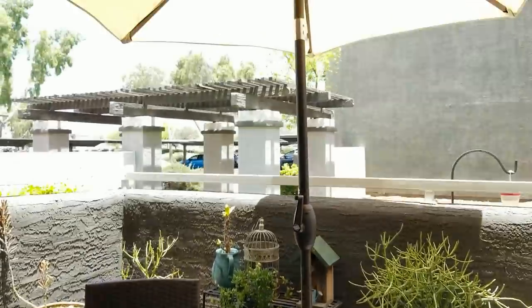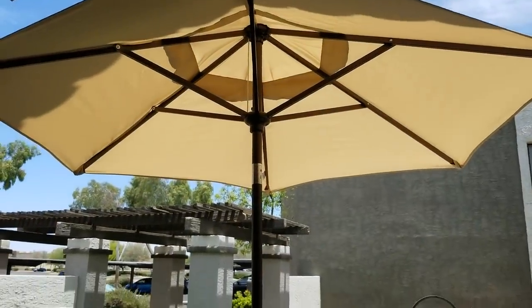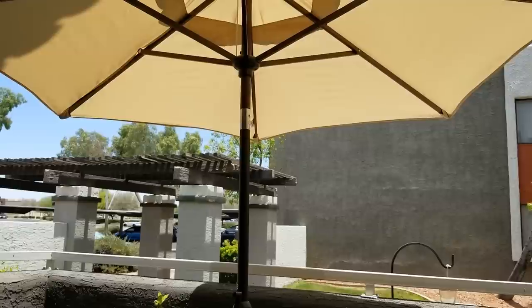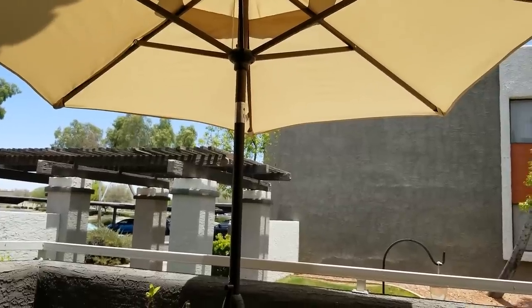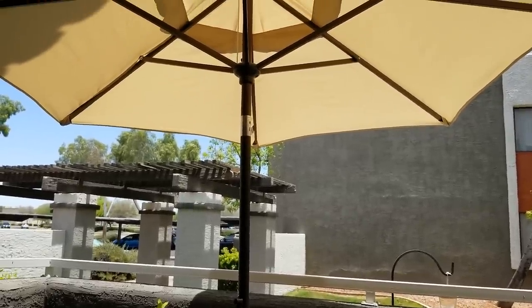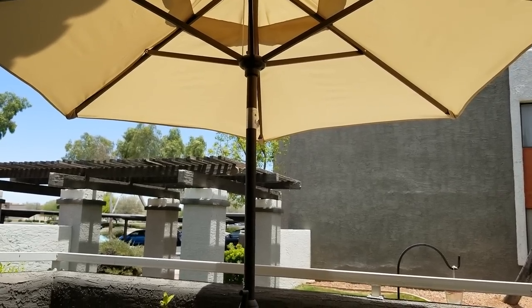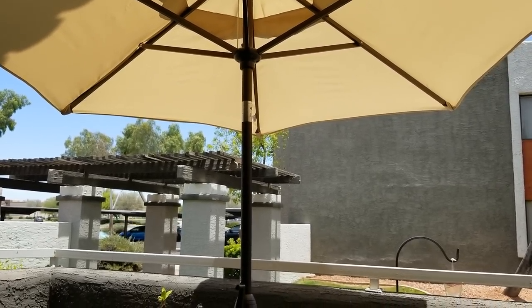This particular umbrella does tilt. It's probably not made for short people because I can't reach the button and tilt it at the same time. I'm five foot even and I'm not able to do that. My daughter's five-four and she can do it, so I'm going to have her do that and show you.